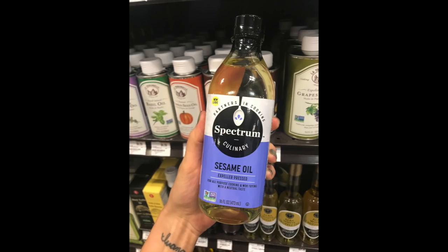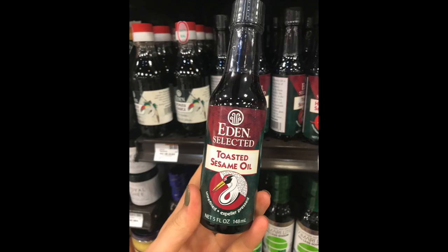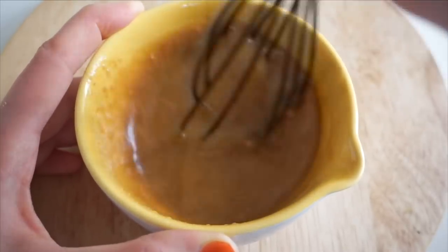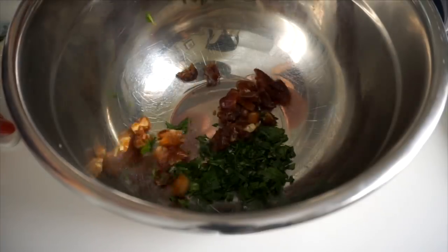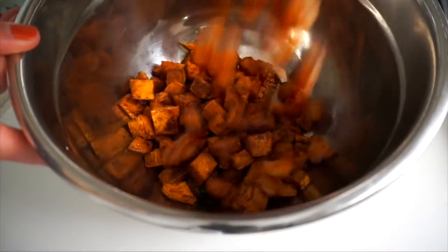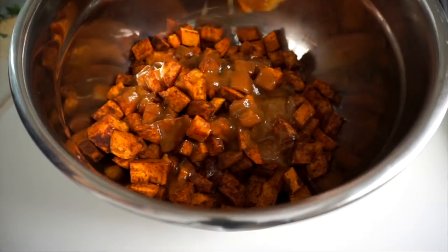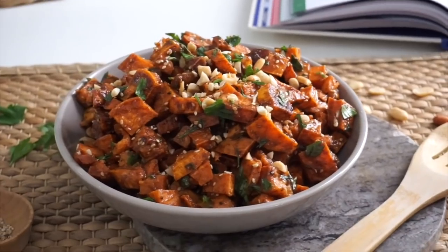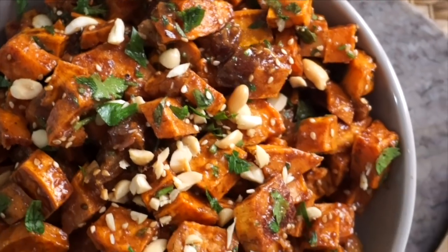Don't use the sesame oil from the cooking oil section — they have totally different flavors. Once you have the sauce ready, combine everything in a bowl with some parsley, chopped dates, toasted sesame seeds, and a handful of peanuts, then stir it all together. This turned out so flavorful and aesthetically beautiful. I'm giving the sweet potatoes a 9.5 out of 10.